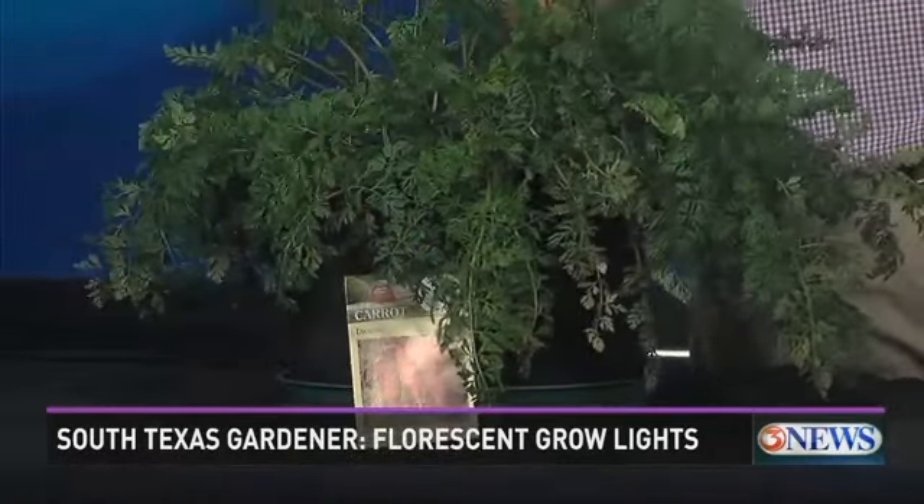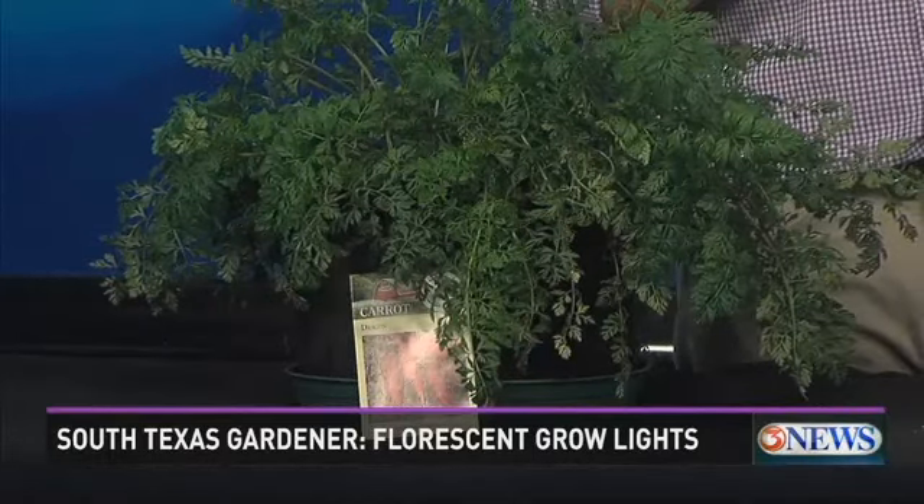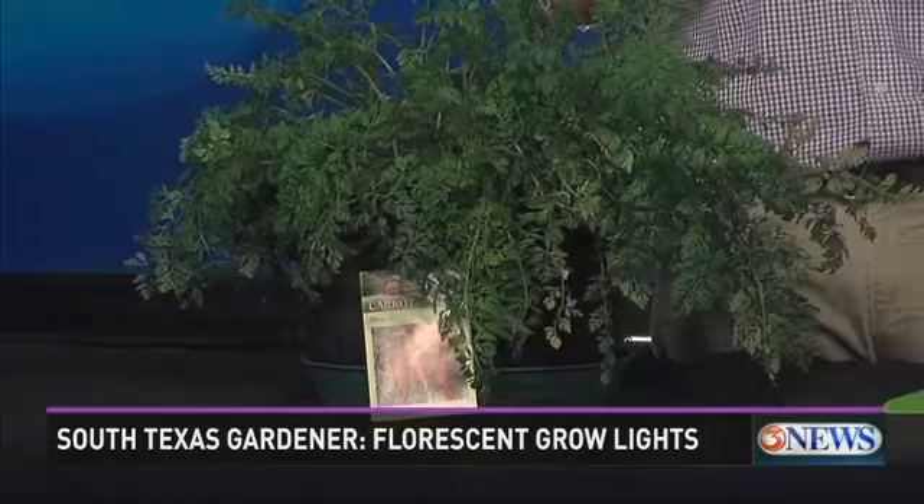We are looking at the dragon carrot plant. It is a carrot plant that can be grown all over the United States. It takes about 90 days to reach maturity before you harvest. And in areas where we don't experience frost, we can grow it throughout the fall and the winter, which is why I like it.